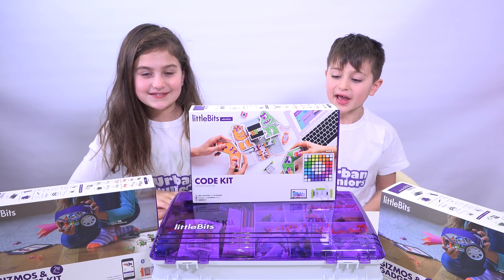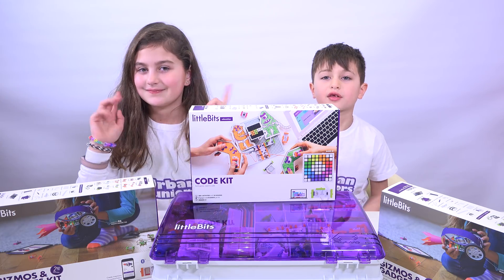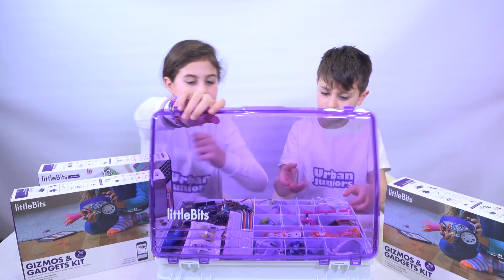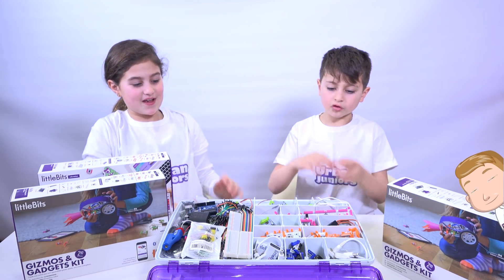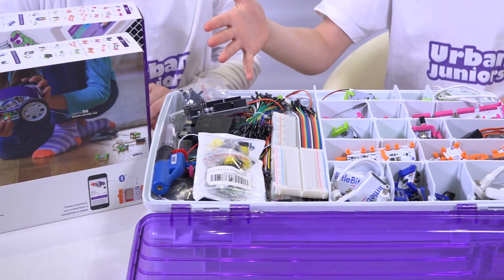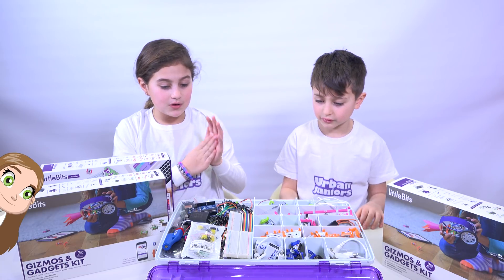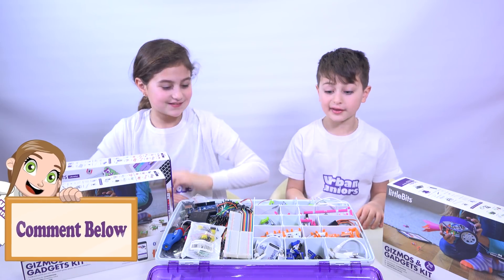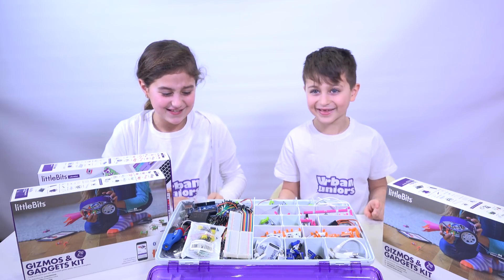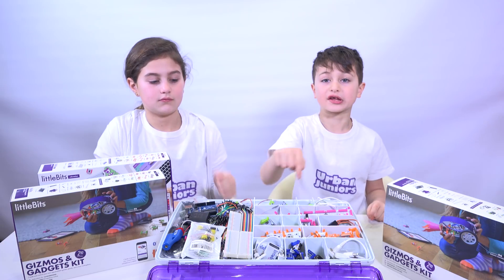We are going to be making another target with the little bits. So as you can see, this is our electrical box. In this electrical box we have loads of different little bits — like sound ones, ones that spin, sensors, lights, inputs, outputs. And also don't forget the batteries — those are the things that make them work. They are important.